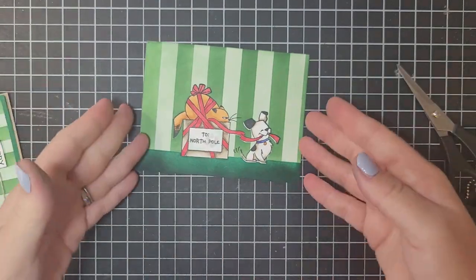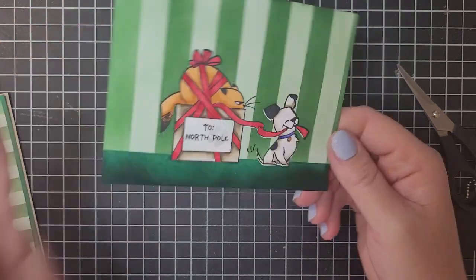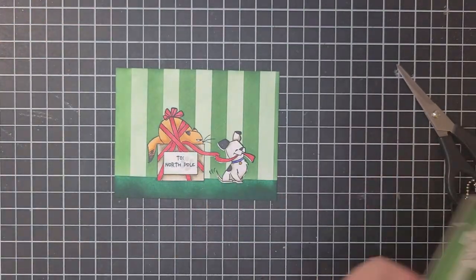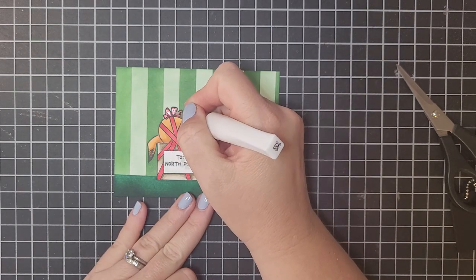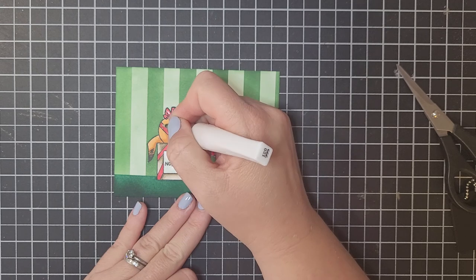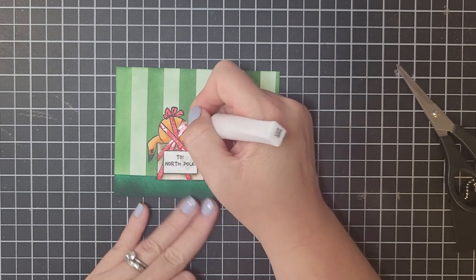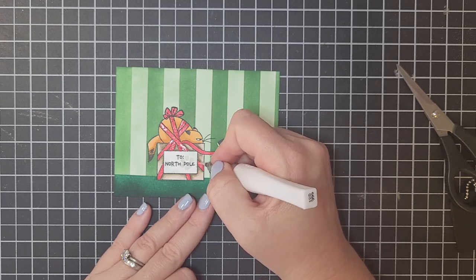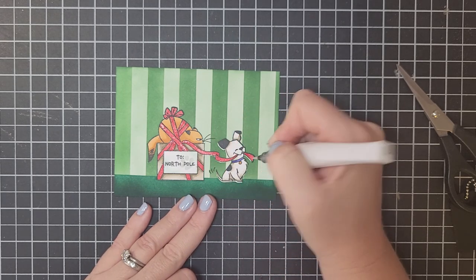Let's finish up this card! For real quick finishing touches, I'm going to use some Wink-A-Stella on the ribbon — you could do this before you do all the ink blending as well. Just a little bit of Wink-A-Stella on the ribbon to make it look like some shiny Christmas ribbon.